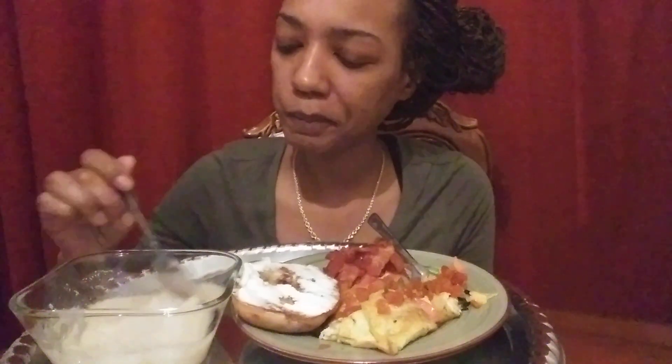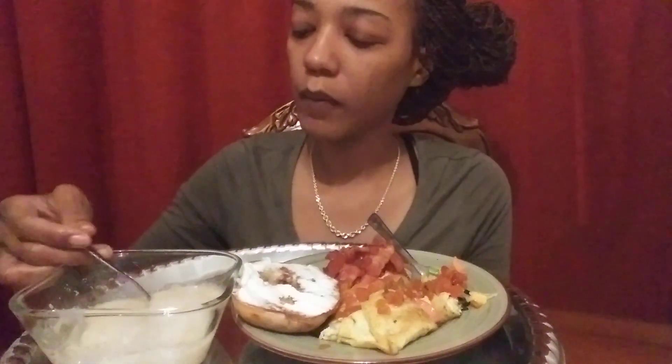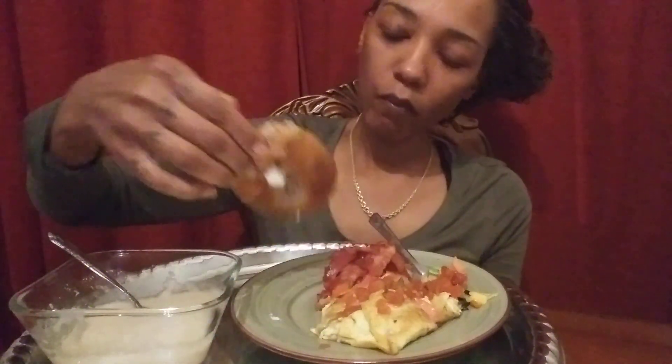The malt oatmeal is so smooth. This is a cinnamon raisin bagel with just whipped cream cheese.